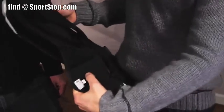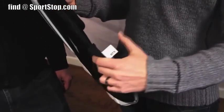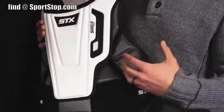It's softer on the backside to give good comfort level for the user, as well as harder on the outside to protect for those hard shots that goalies happen to take.